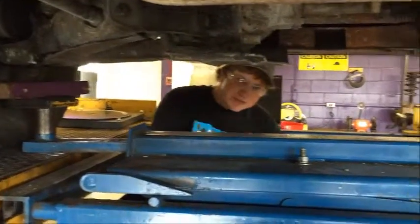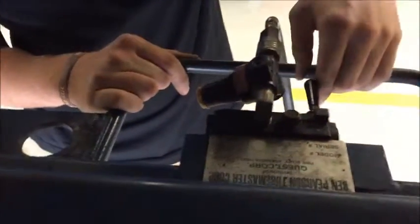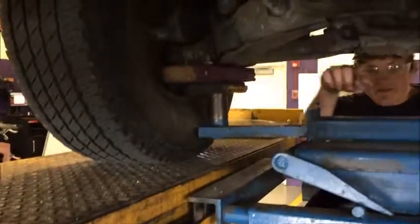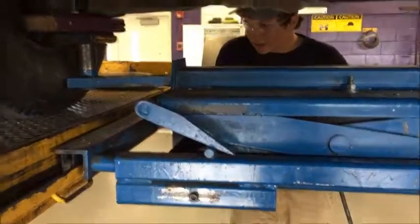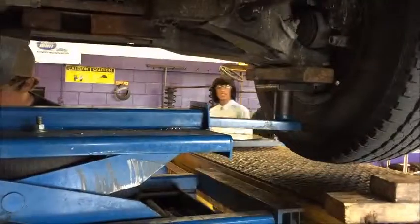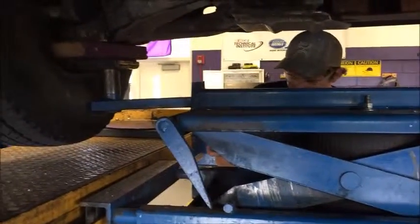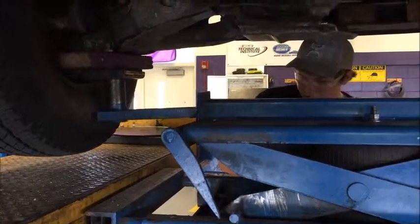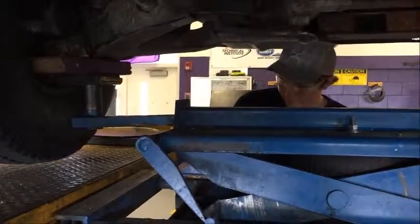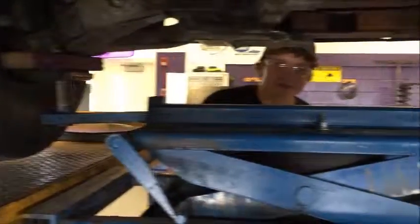Come look at the switch over here. All you gotta do is push it over a little bit to raise it up. There's a lock right here — you raise it up until your tires are off the ground. When it clears that lock, you drop it back down so it'll catch. Now you can do work on the tires.